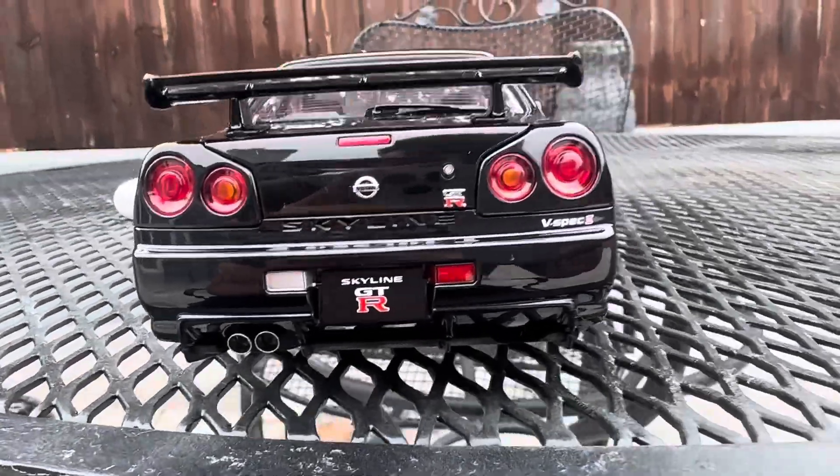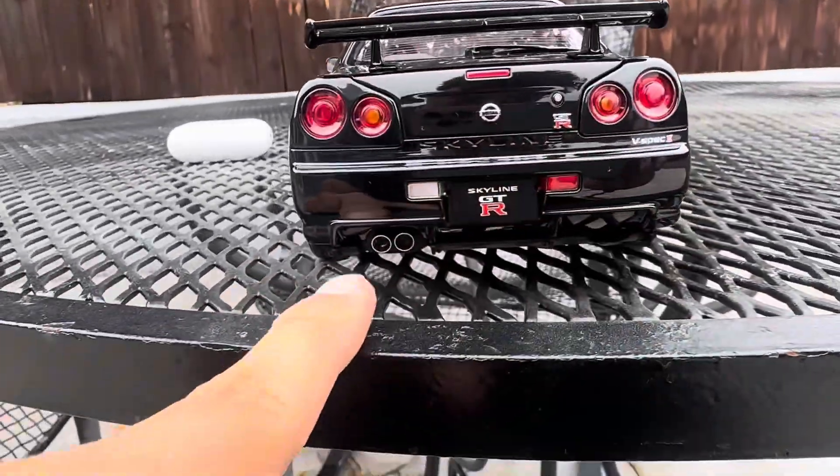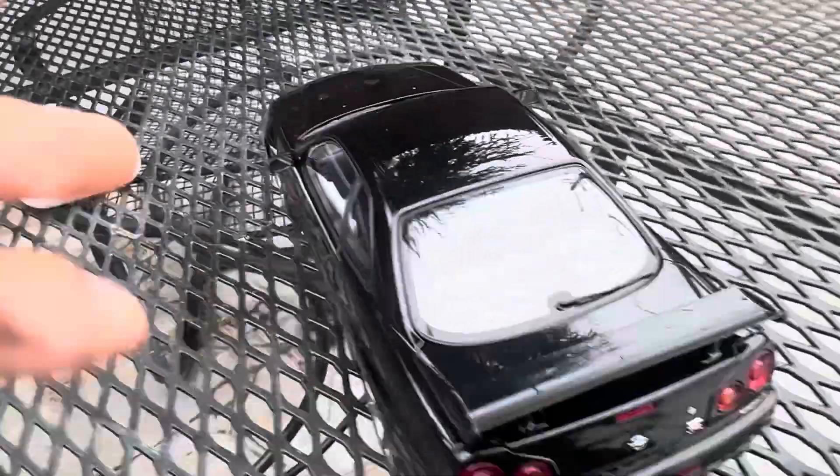Overall I just love how the back looks — the detail, the badging, V-Spec, the exhaust. You can see the back windshield and windshield wiper, everything.